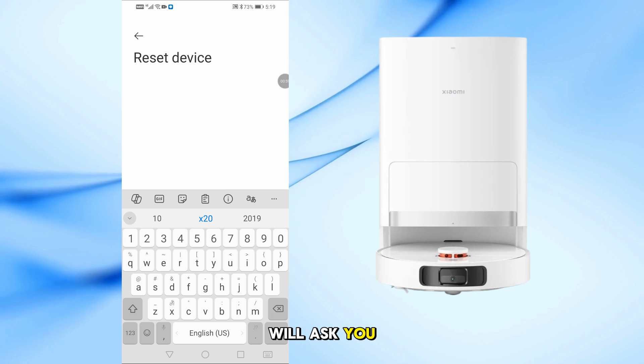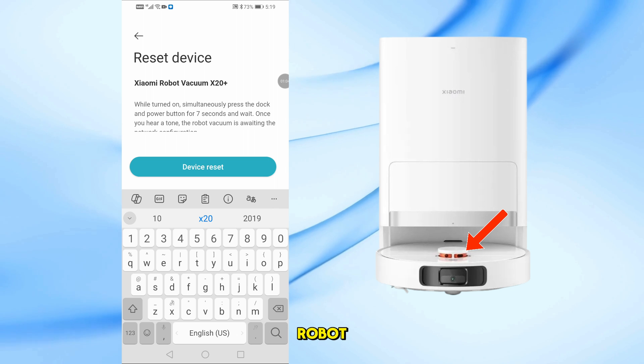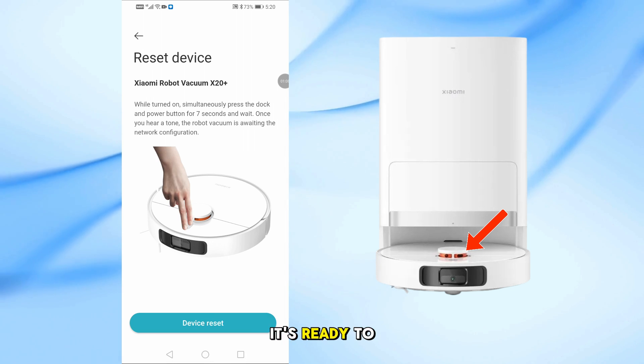Now the app will ask you to put your vacuum into pairing mode. To do this, press and hold the two front buttons on the robot for about seven seconds. You'll hear a voice that says it's ready to connect.